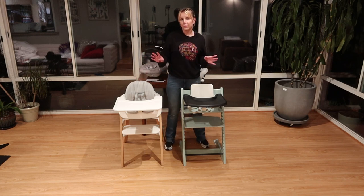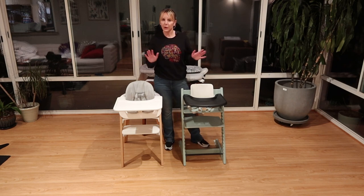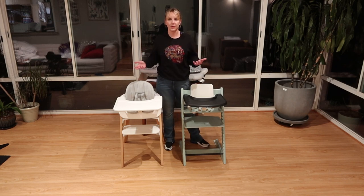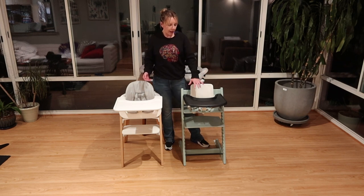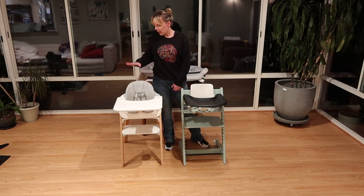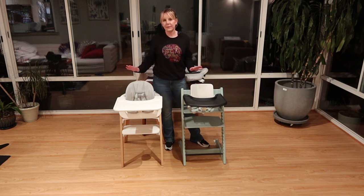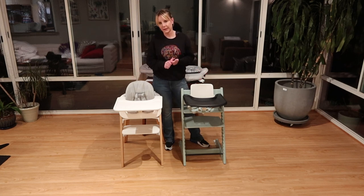Stokka makes four highchairs and I do have a video comparing all of them to each other. The three higher-end ones are all super close in price. The Trip Trap, equivalently set up with a cushion and matching tray, would be $399. The Steps, with the tray, baby set, cushion, and chair, is going to be $409. Very cost equivalent, and we're going to go over what the differences are so you can have a better understanding of what might make sense for your home.